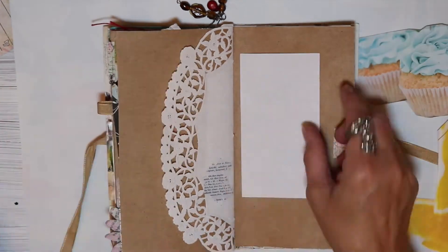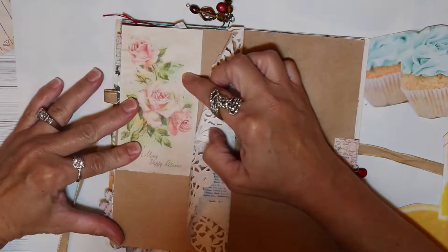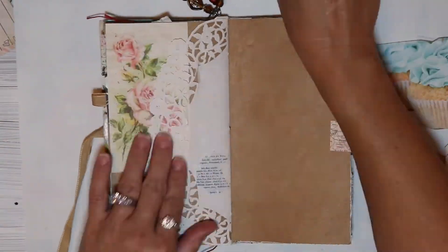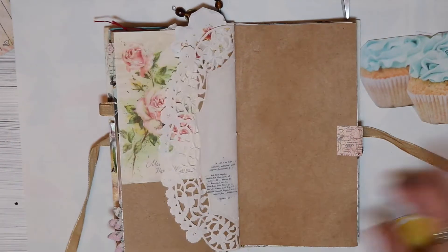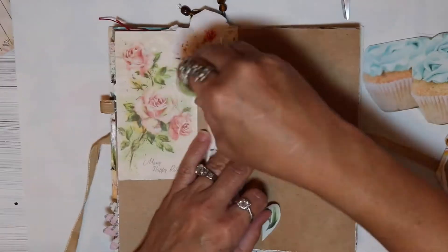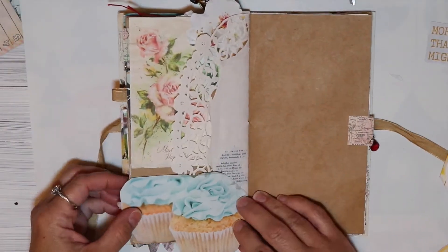Well friends, I decided to put this in pretty fast speed. I don't know why but I was just in the mood to edit my video that way. So I hope you enjoy watching me put this collage together. I absolutely love the images that Tina sent me.